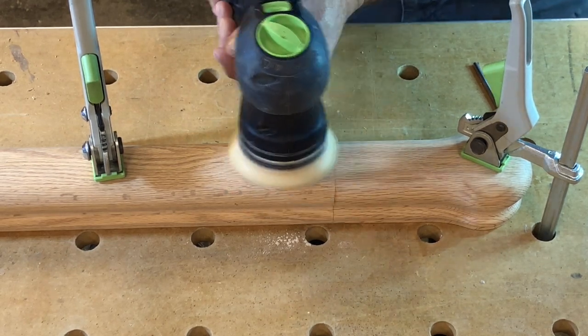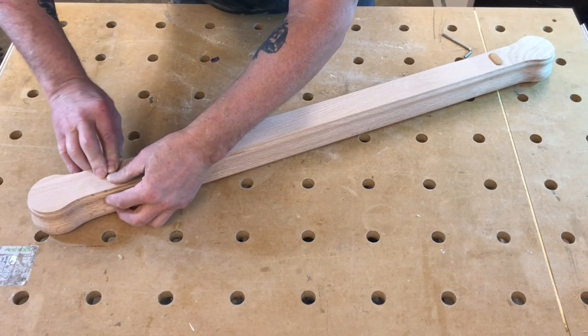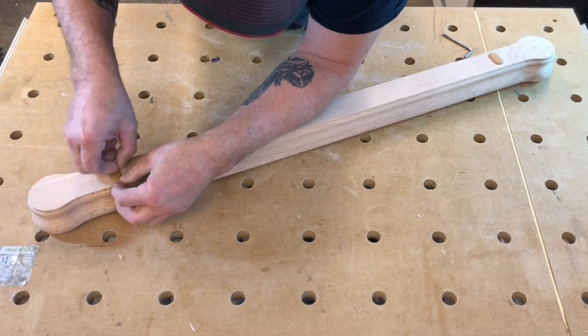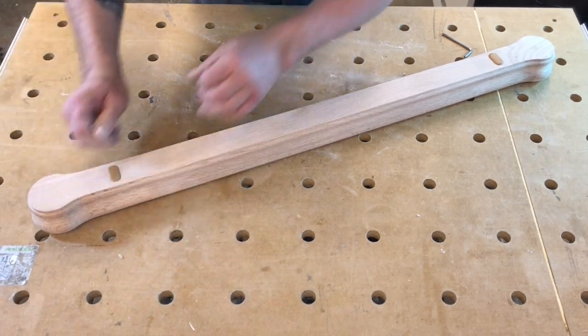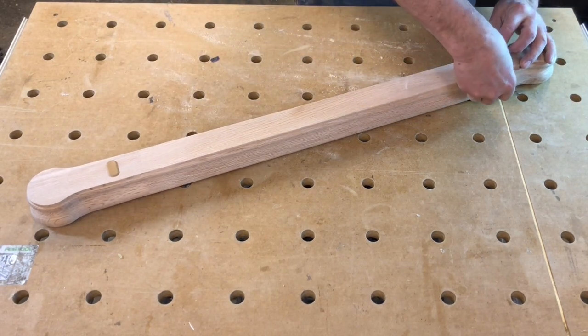Once the sanding is all done, the last step is to put a cover onto the access holes in the bottom of the railing. There are three different colors to choose from, and they're really not noticeable as they're on the bottom of the railing. Well, that's about it — thanks for watching. I have several other videos in this series on balustrade construction and I encourage you to check them out.